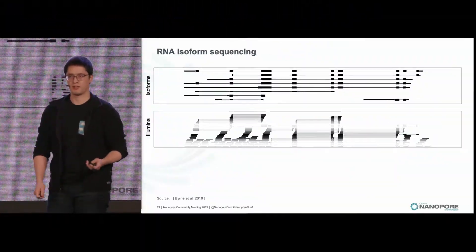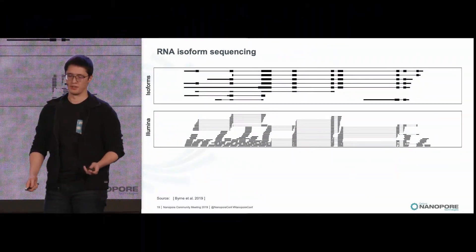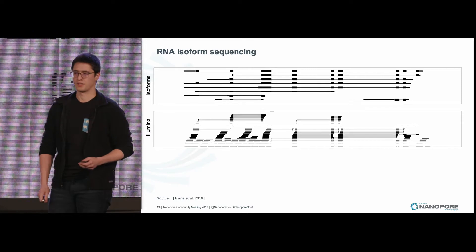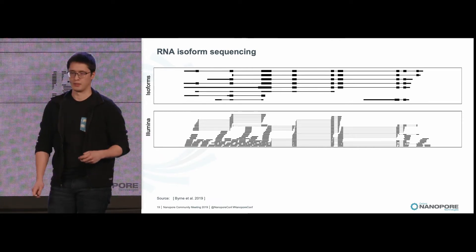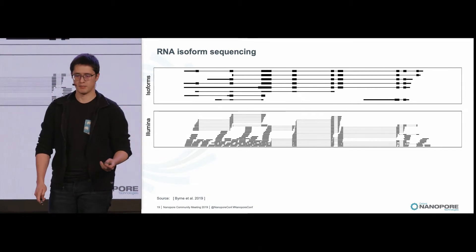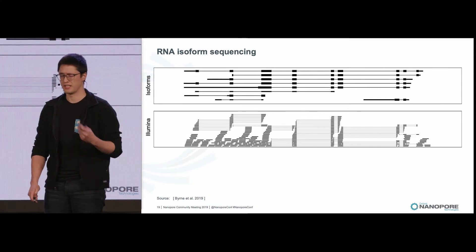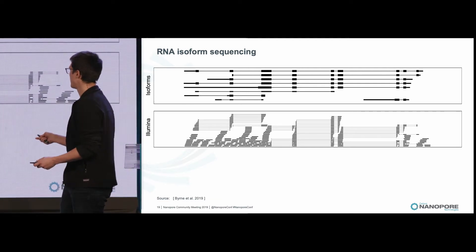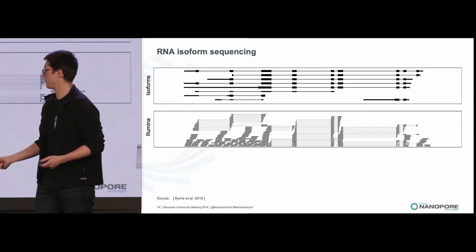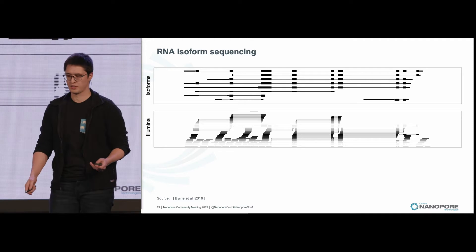Most biological studies are aimed to figure out what a group of cells or a tissue is doing, and one way to investigate this is through RNA sequencing. For years, the gold standard has been to use Illumina because of their high accuracy, but the problem is that short reads aren't able to span multiple exons, so it's extremely difficult to assemble full isoforms.